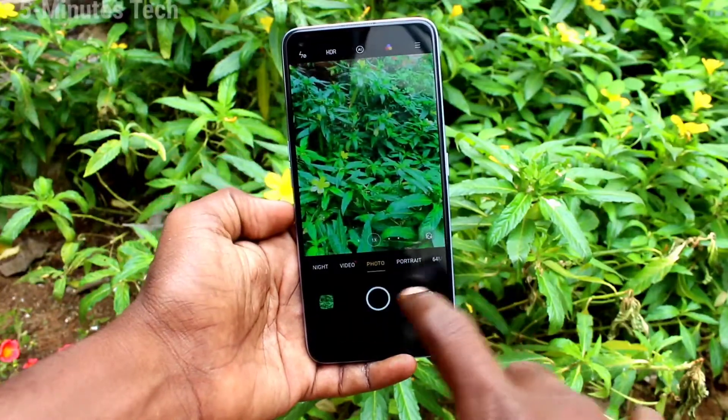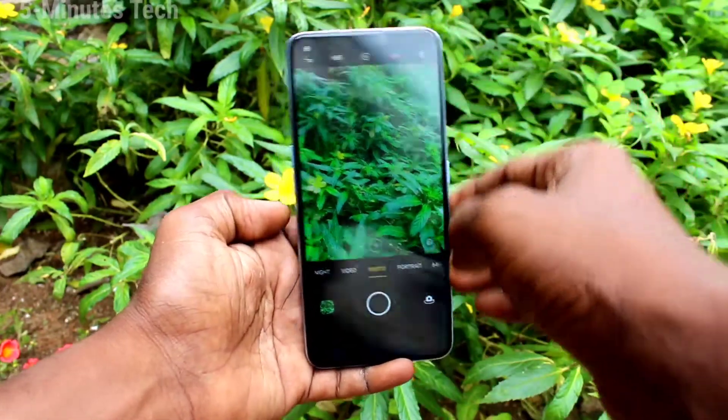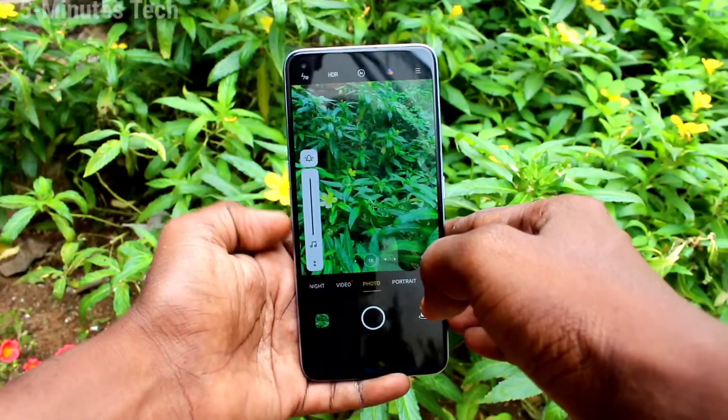First of all, open the camera. If you press the shutter button, photos will be taken. You can also set volume buttons to take photos.